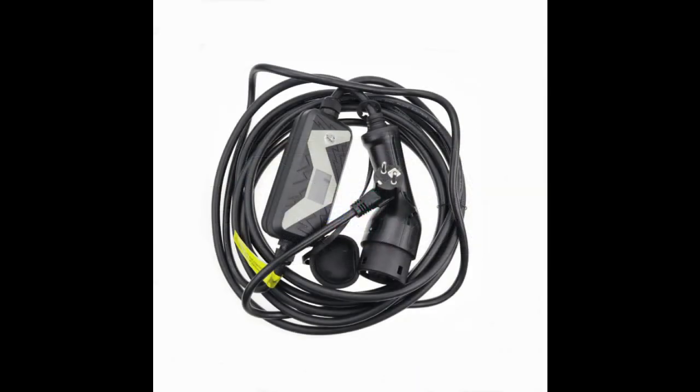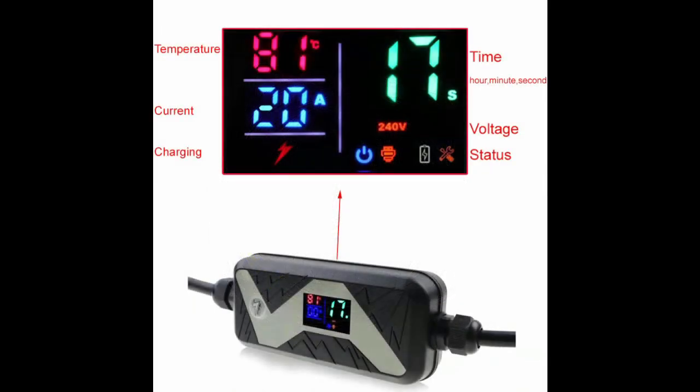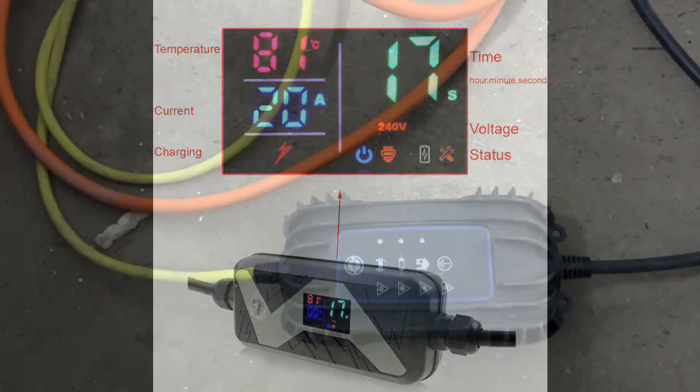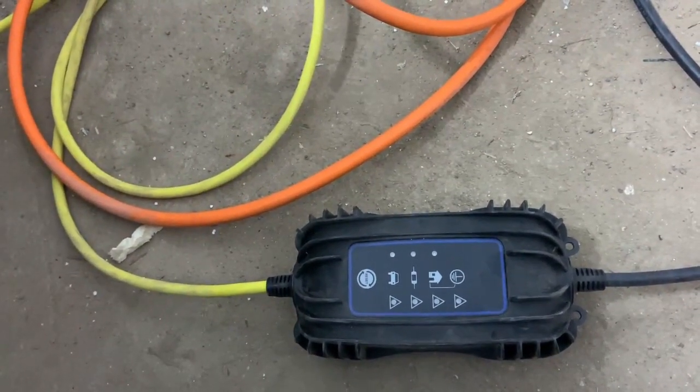That's pretty much the usable capacity of the onboard AC-to-DC converter of the Volkswagen. I'm considering buying this, but first I would like to see what Volkswagen will do with my charger, and then maybe I will buy it and test it to see how it is working.